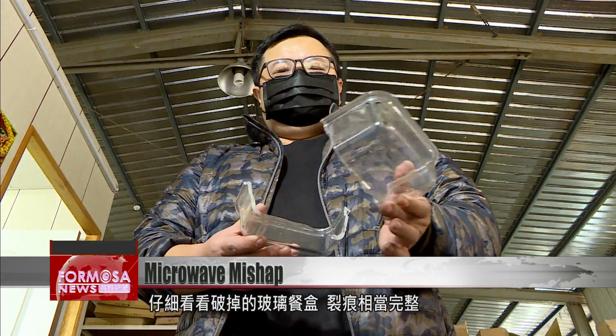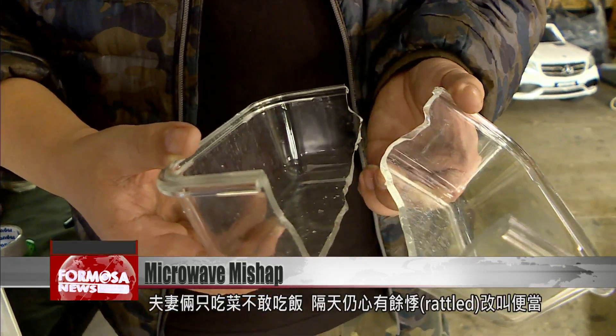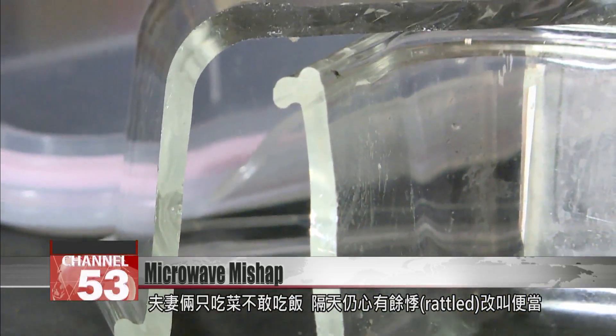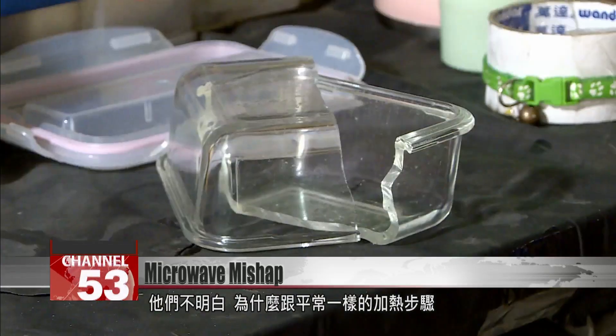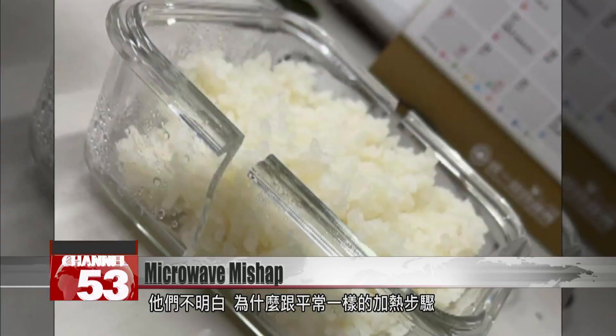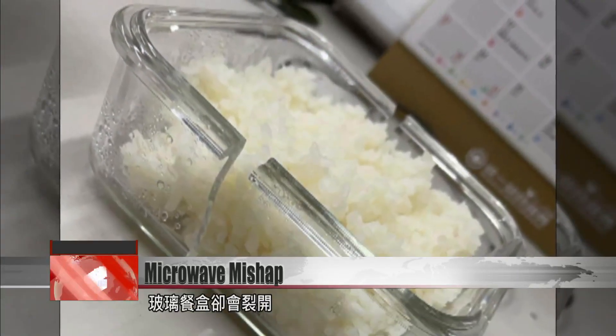If you take a good look at the broken box, you can see how clean the split is. The couple made do with the food they packed in a different box that day, and the next day, still rattled, they ordered a takeaway. They had no idea why the box had suddenly broken, after having microwaved it exactly the same way many times before.